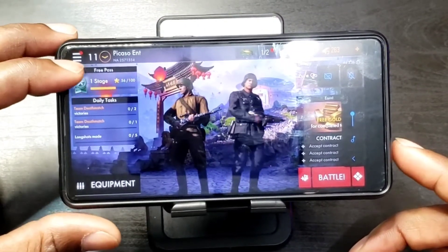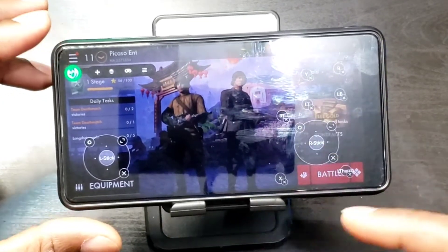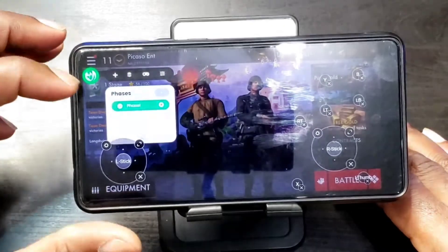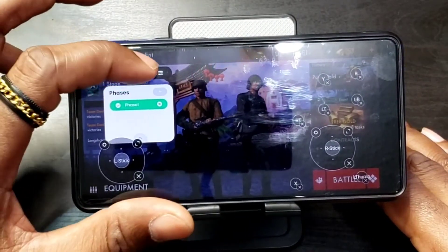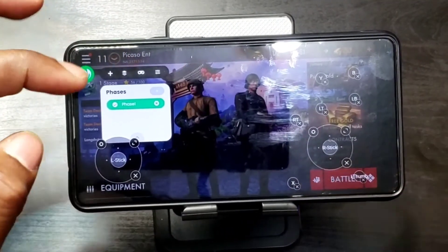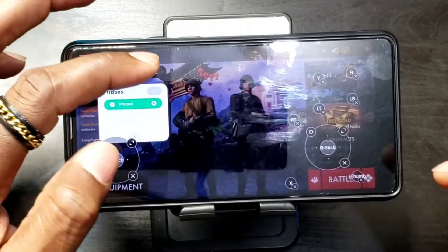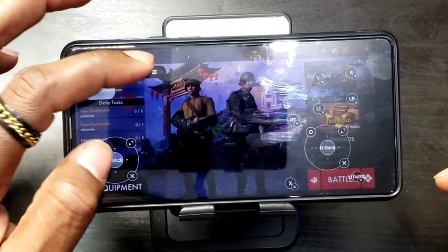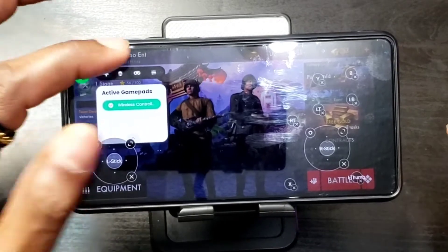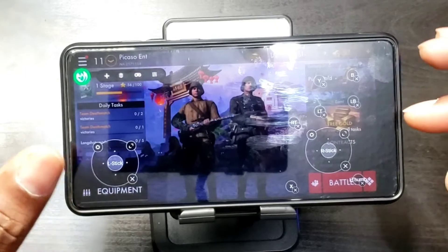There's a little icon on screen. This icon lets you map the keys and make different changes. You can add buttons and create different phases. When the game starts up, it starts in Phase 1, but if you have a different set of controls for a different mode in the game, you can switch to a different phase. You can also adjust sensitivity and see which controller is active, activate a different controller, etc.